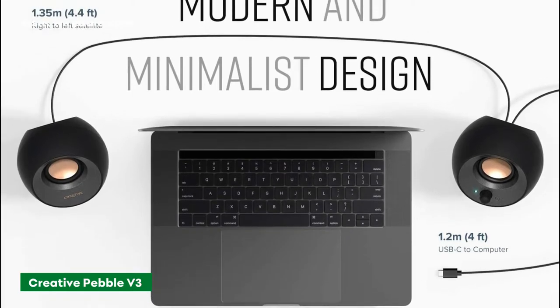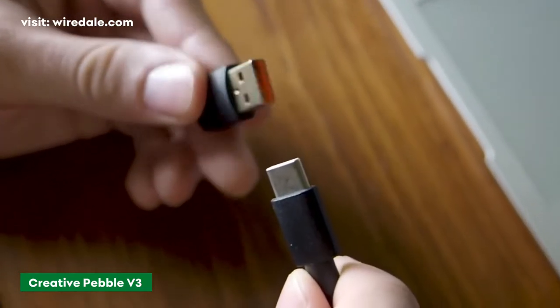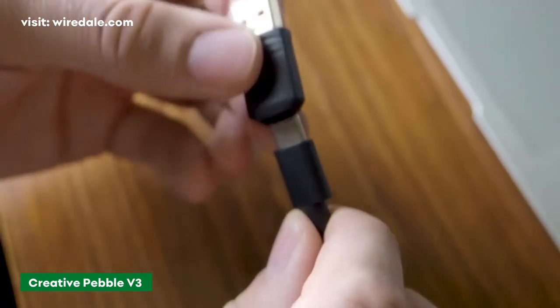It supports Bluetooth and 3.5mm input connections, and comes with a USB-A to USB-C adapter if you're worried about what port to plug it in.